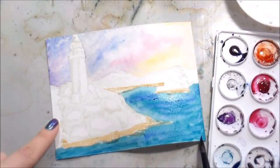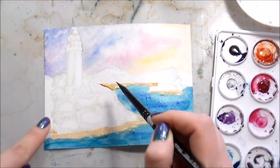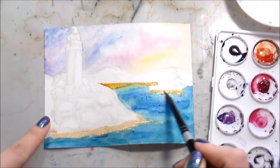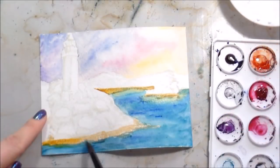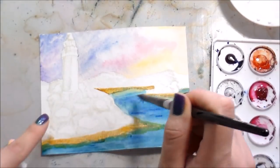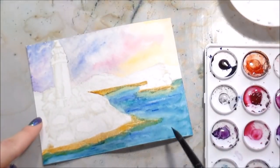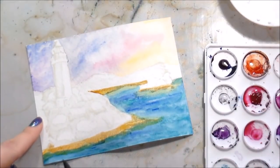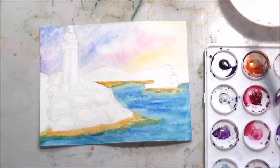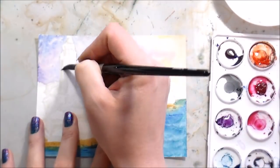I mixed some Ultramarine Blue with some Ultramarine Turquoise for the water, then added a little more Ultramarine Blue for some breaks. This is sped up to about four times the actual speed. Usually I like to start off slow so you can see what I'm doing and then speed up, but I couldn't do that here because I was trying to keep this video a manageable length. I'm doing the same thing in the water - going in with a slightly damp brush and pulling out some pigment to create some lines.